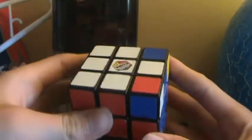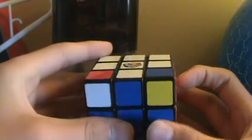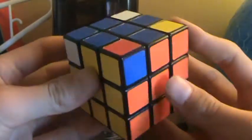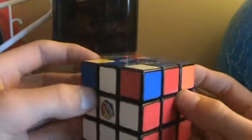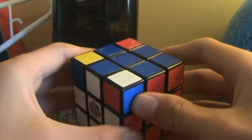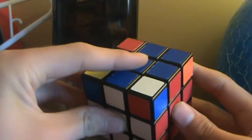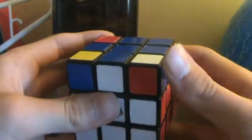Just find any of the pieces that are in the right position, which is quite easy to know — if this is the white, red, and blue piece, and this is the white, red, and blue side, then it's in between those. So this piece is in the right spot.